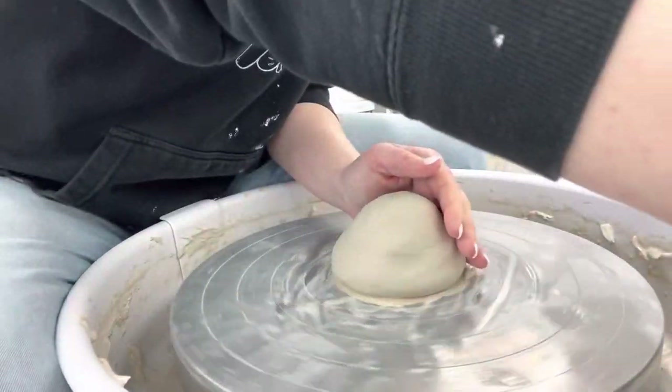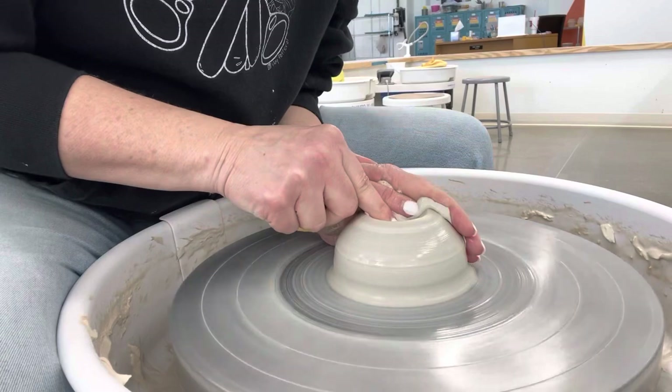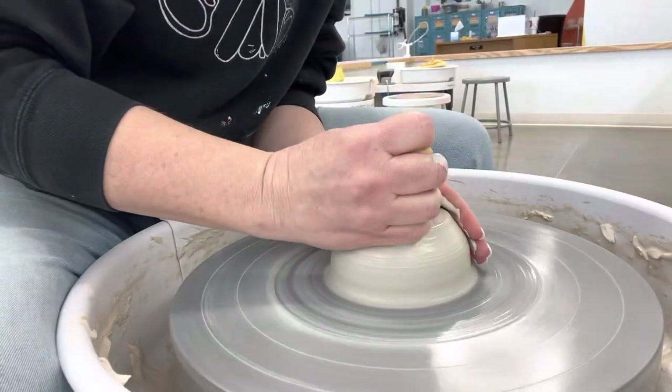In this video I'm going to show you the last few steps of throwing a cylinder on a pottery wheel. I'm not going to focus a lot on the beginning steps because we're focusing on trimming and undercutting.